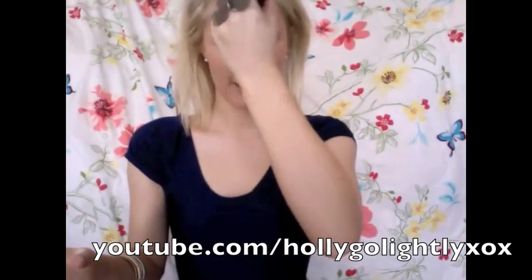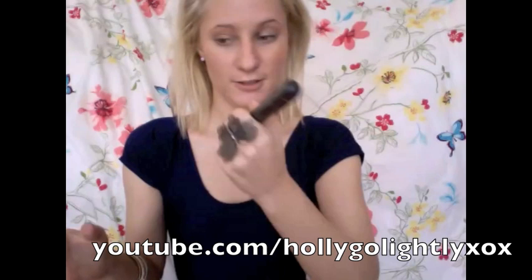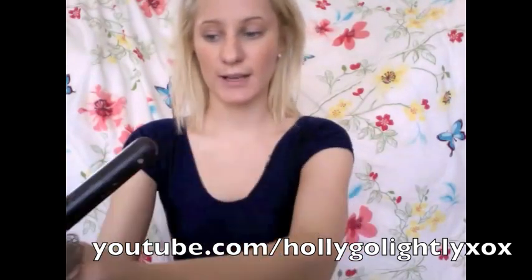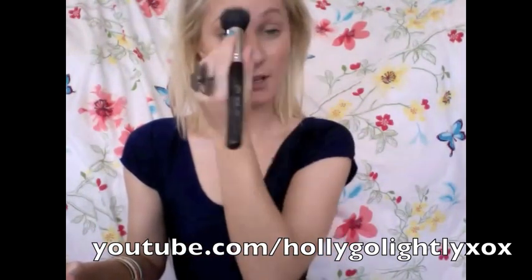We're also going to apply a little bit to the forehead, just through the centre, down the nose, and to the chin. This is just to awaken the face and have those areas highlighted. And also underneath the eyebrows — the highlight colour — we want just a little bit of highlight through that area.